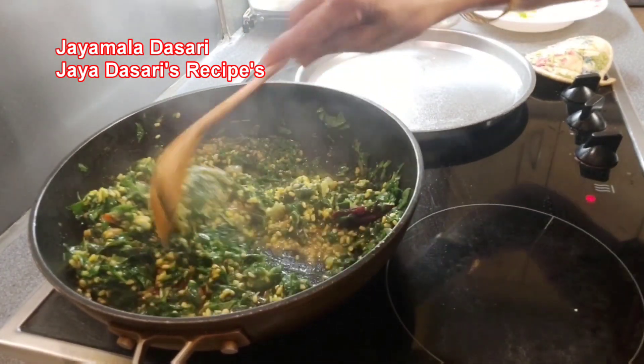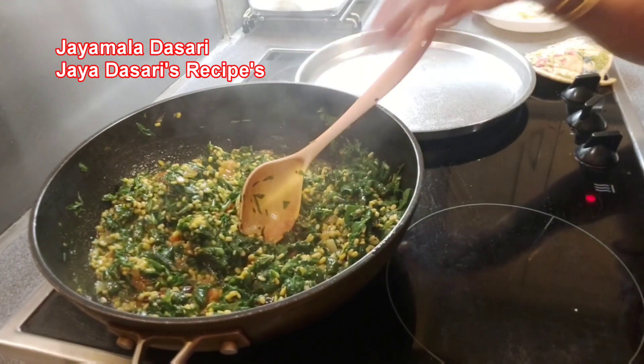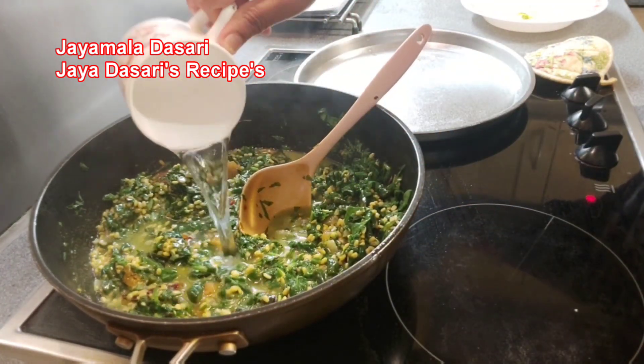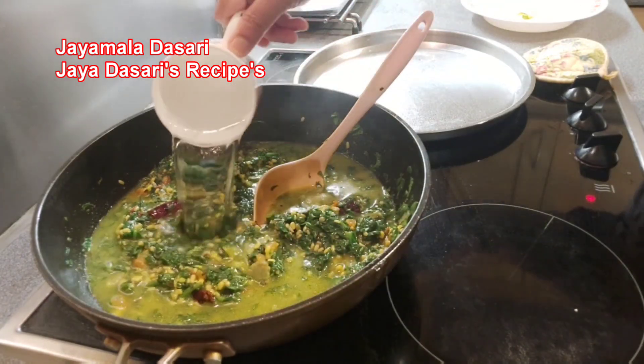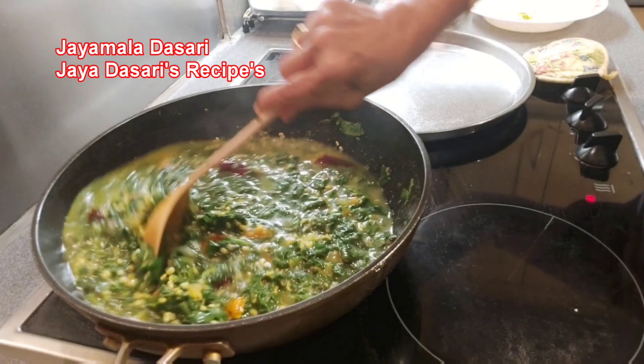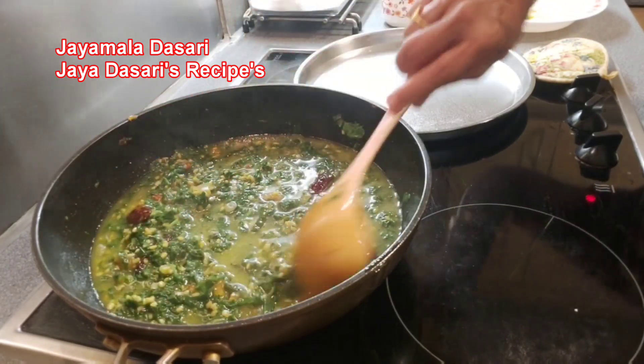It's been 2 minutes now. Add 2 cups of water and mix the spinach and dal again. Now add 2 more glasses of water. Let the dal and spinach cook for 10 more minutes.